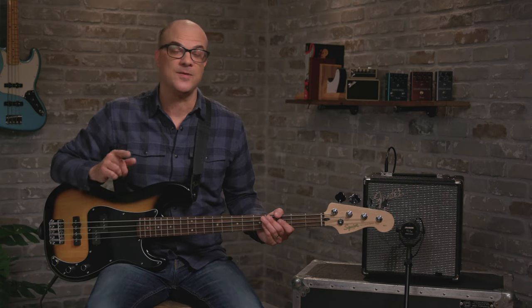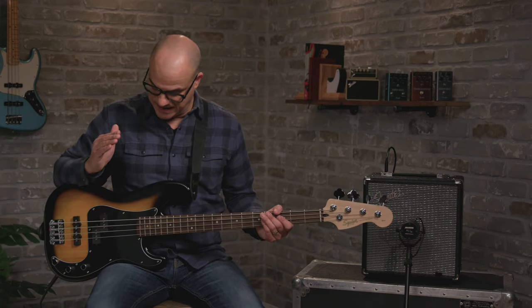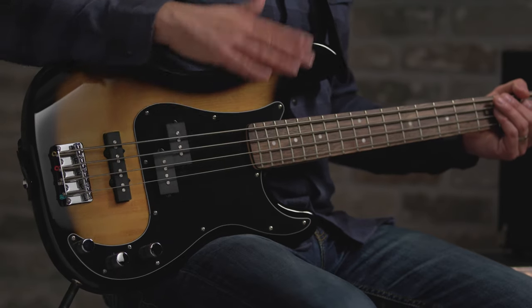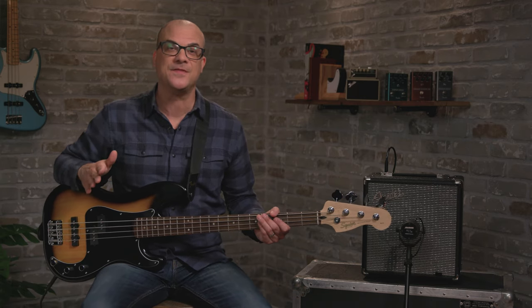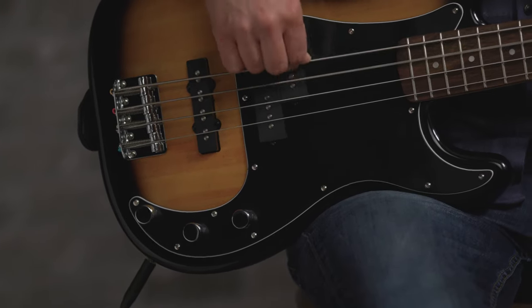So there you go, that's the Squire Affinity PJ Bass Pack — everything you need to play bass all in one box. I took the tags off and the plastic off the pickguard and the machine heads. This is a great looking bass. If you're just unboxing yours, go have some fun. If you need more information, you can go to Fender.com and stay tuned here for more videos.